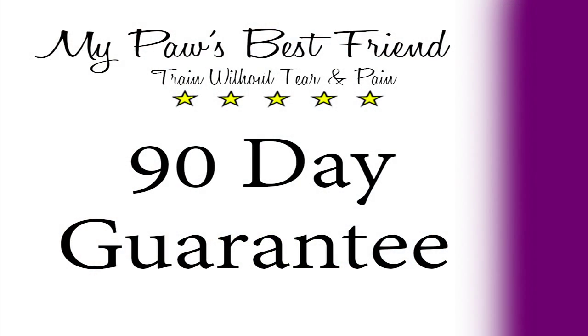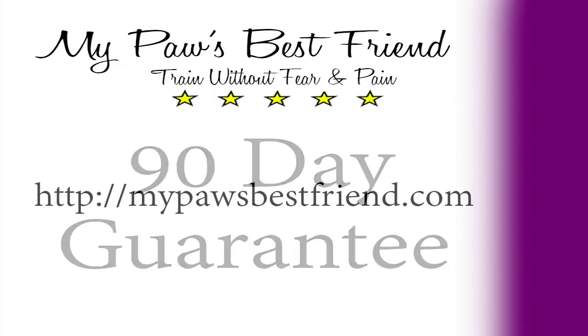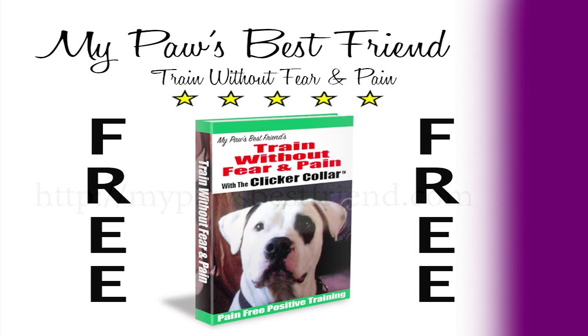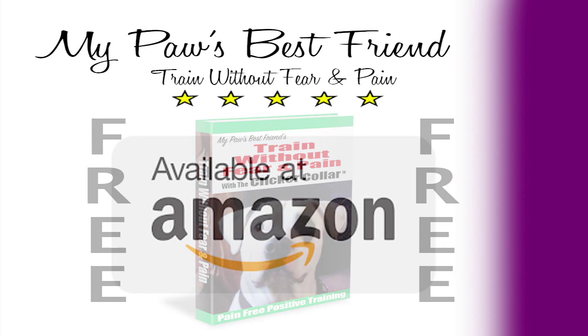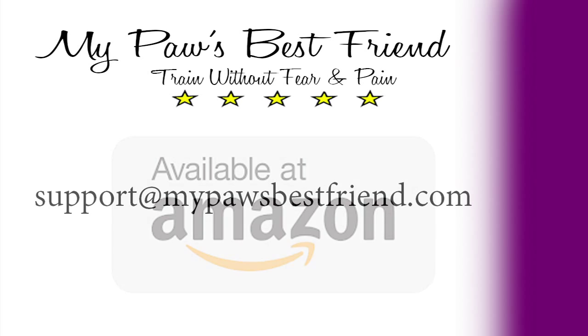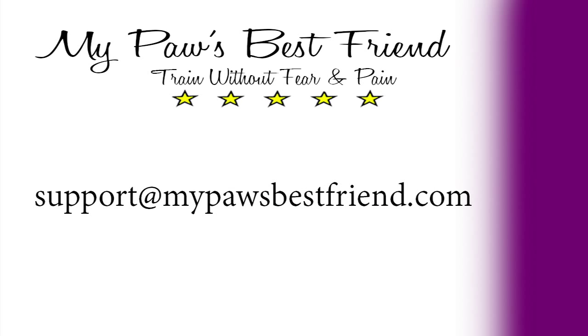We have a 90-day replacement guarantee — if any part of your collar breaks, we will replace the part for free. You do have to register the collar, so go to mypawsbestfriend.com and under the warranty tab you can register there. You will be given a link for the free training ebook. The clicker collar is for sale on amazon.com. If you ever have any problems, please send an email to support at mypawsbestfriend.com.